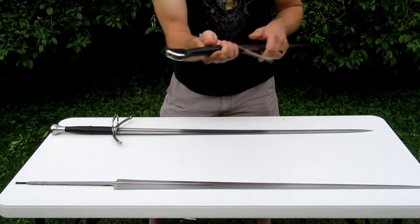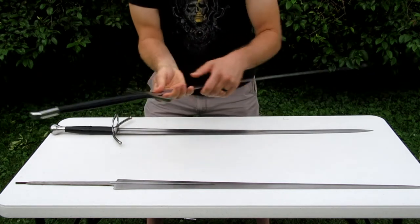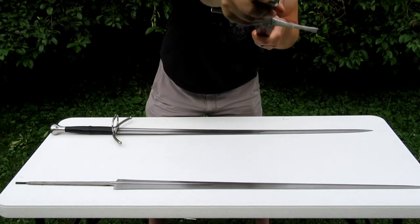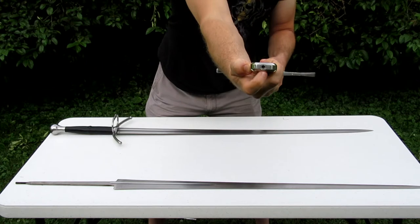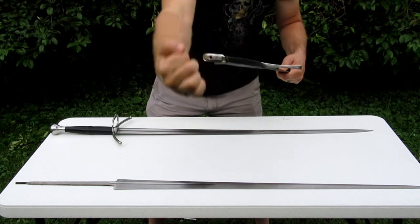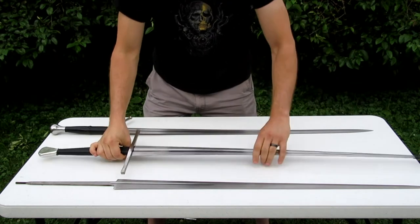On this one, since it's a modern one that's designed to be taken apart so I can swap the blades out if I want to, it's sealed up with a little nut right here that has an allen wrench socket. So I can unscrew that, take it apart, and if I feel like using this same setup but with a sharp blade I can do that.